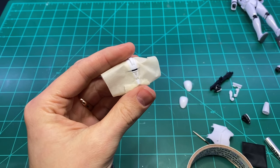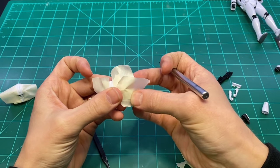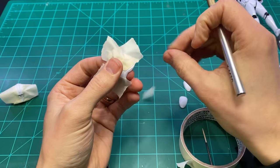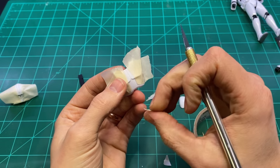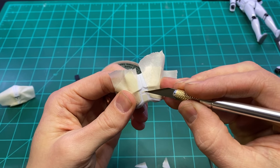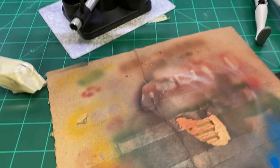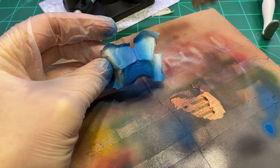I used a photo reference to make sure I had the shape of the colors correct, and used some masking tape to get nice clean lines. Then gave everything a coat of royal blue with the airbrush.